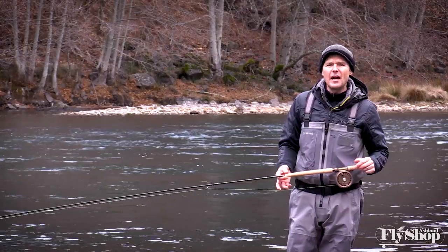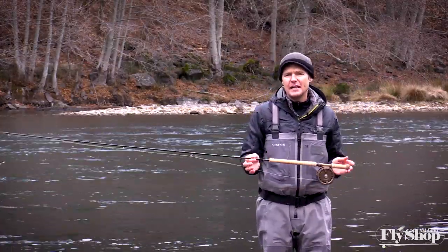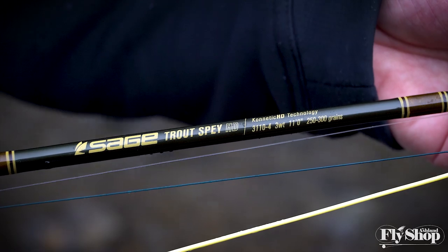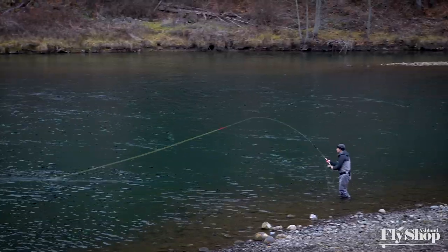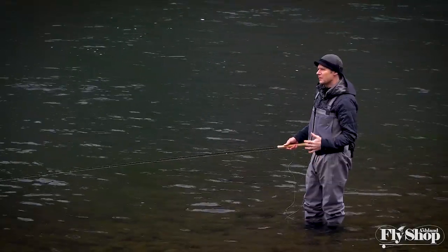Hey gang, Will here from the Ashland Fly Shop. Today we are taking a closer look at the Sage HD Trout Spay 11-foot 3-weight. The 11-foot 3-weight Trout HD from Sage is easily my favorite 3-weight Trout Spay rod that I've cast. It just has the right combination of features that I'm looking for in a Trout Spay rod.